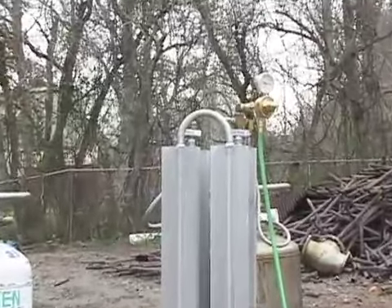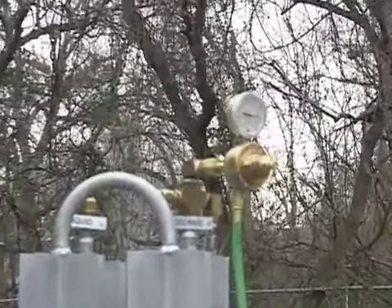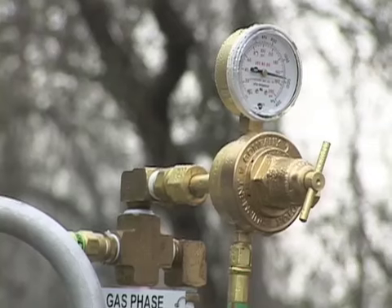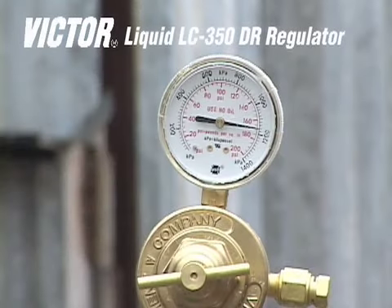Choice of regulator is also critical. A standard heavy duty regulator will often freeze up and limit performance. To provide the volume of oxygen required, we recommend the use of the Victor Liquid LC350 DR regulator, which is specifically designed for use with liquid vessels.